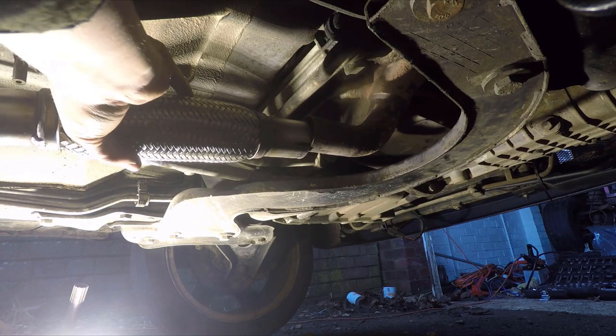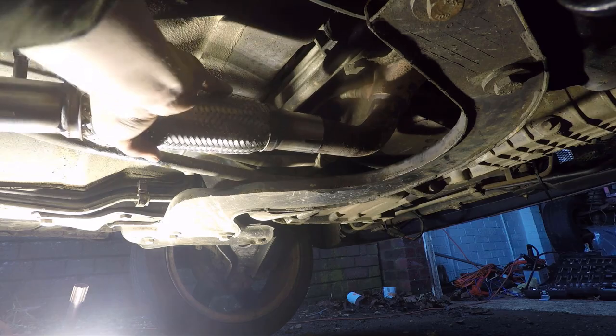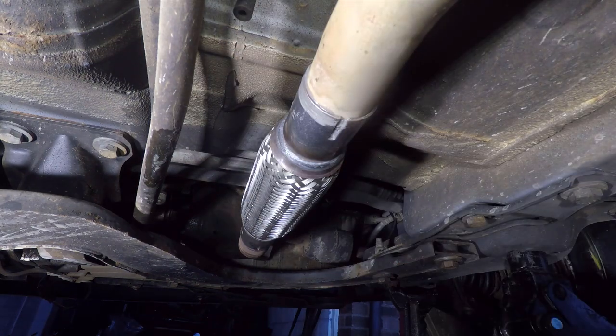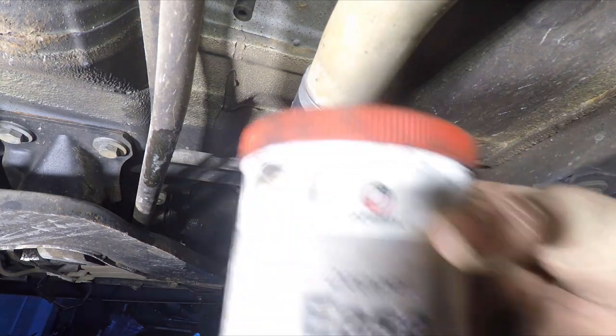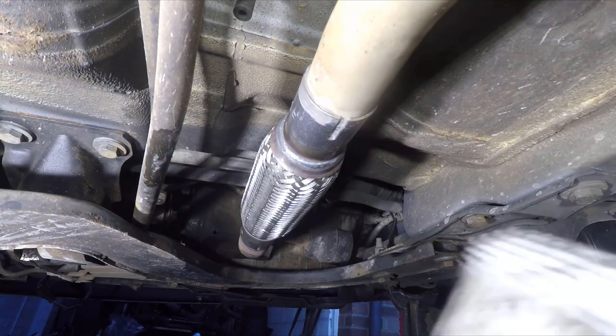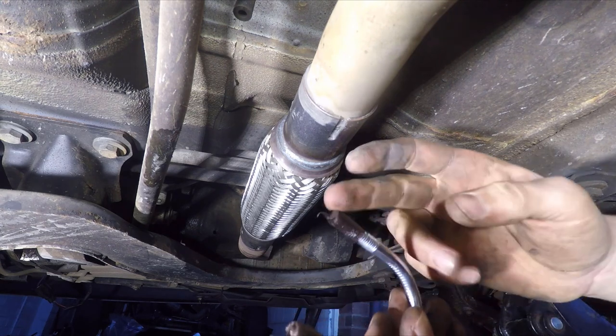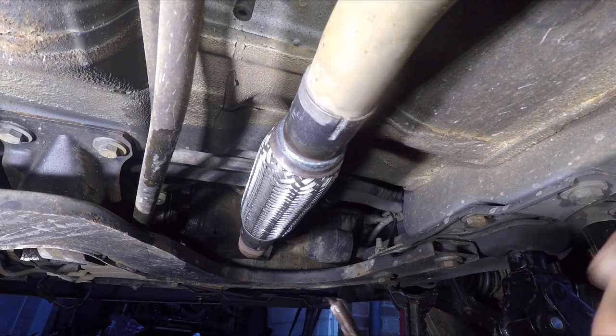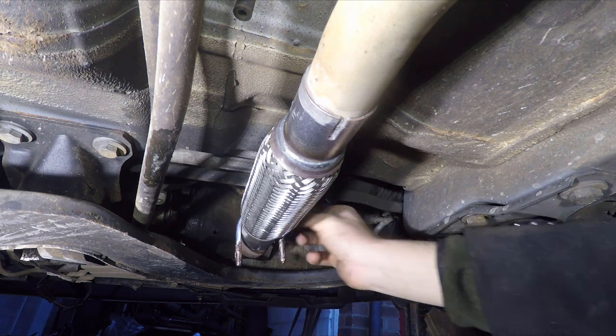Apply the cement before you put the flexi-pipe on, and once it's all on, wipe off the excess. The repair kit that I purchased on eBay came with a couple of exhaust clamp U-bolt things. It's worth putting some copper grease on these just to help prevent them seizing up in the future — make sure the copper grease is completely covering all of the threads.